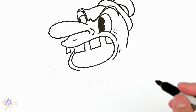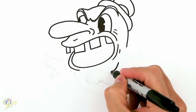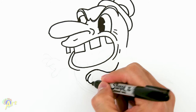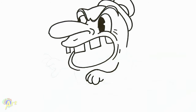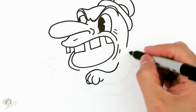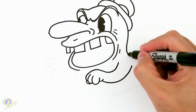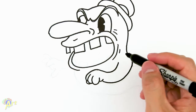From there we gotta draw his hand. Right here we're gonna curve — that's one finger, this is two fingers, three fingers — give a little bit of palm, and then the thumb right here. From here we're just gonna curve it back up — that's his arm — and then just connect this line there, give it a little bit of shoulder right there.